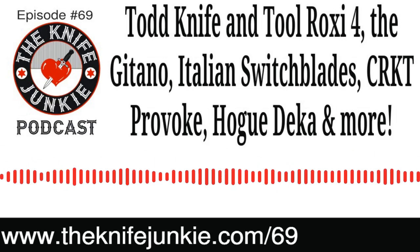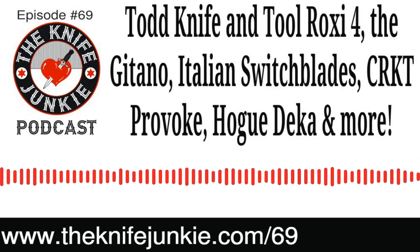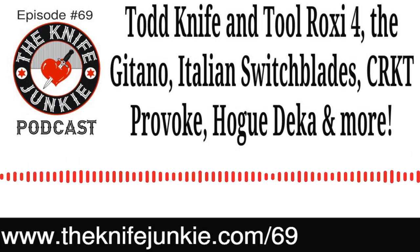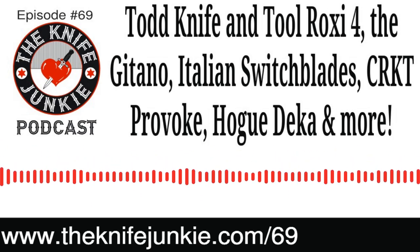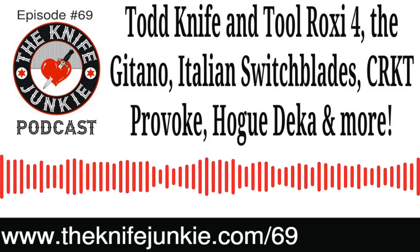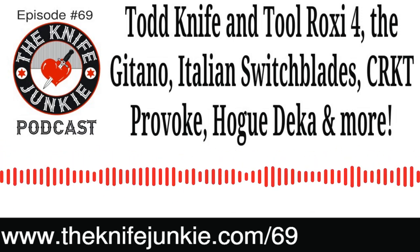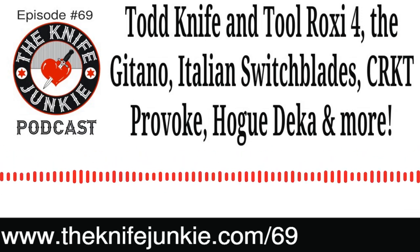Welcome to the Knife Junkie Podcast, your weekly dose of knife news and information about knives and knife collecting. Here's your hosts Jim Persin and Bob the Knife Junkie DeMarco. Welcome to the Knife Junkie Podcast — it's episode number 69, the supplemental midweek edition. I'm Jim Persin, and I'm Bob DeMarco. This is the place for knife newbies and knife junkies to learn about knives and knife collecting. We've got a lot on this midweek edition — knife drops, personal experiences, and a favor to ask of our listeners.